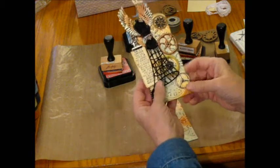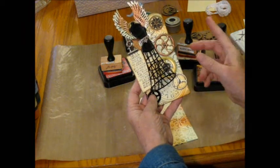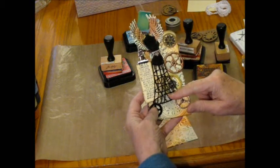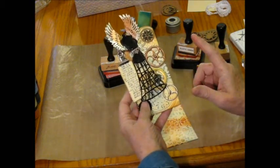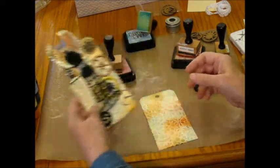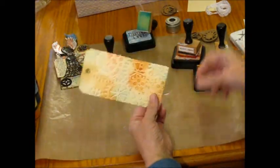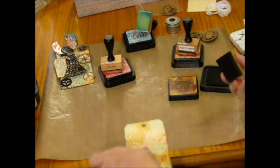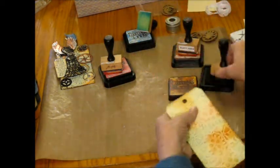It's really a very simple tag to do. I really had a lot of fun playing with my UTEE, which is the ultra thick embossing enamel, and the gears from Gina's. Then I went ahead and distressed all the edges of my tag just using the Vintage Photo.